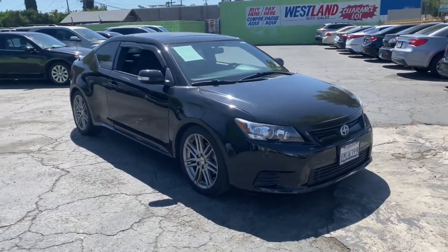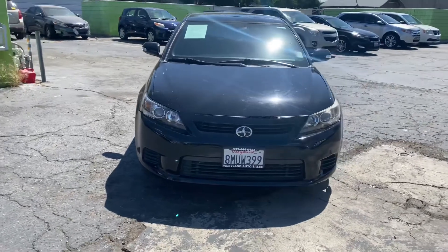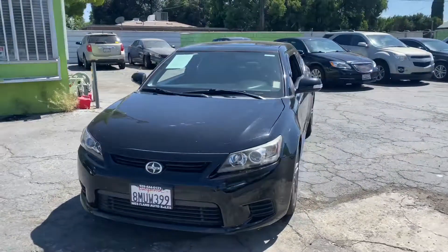What's going on guys? Today we're gonna check out the 2013 Scion TC. This is the automatic base edition.